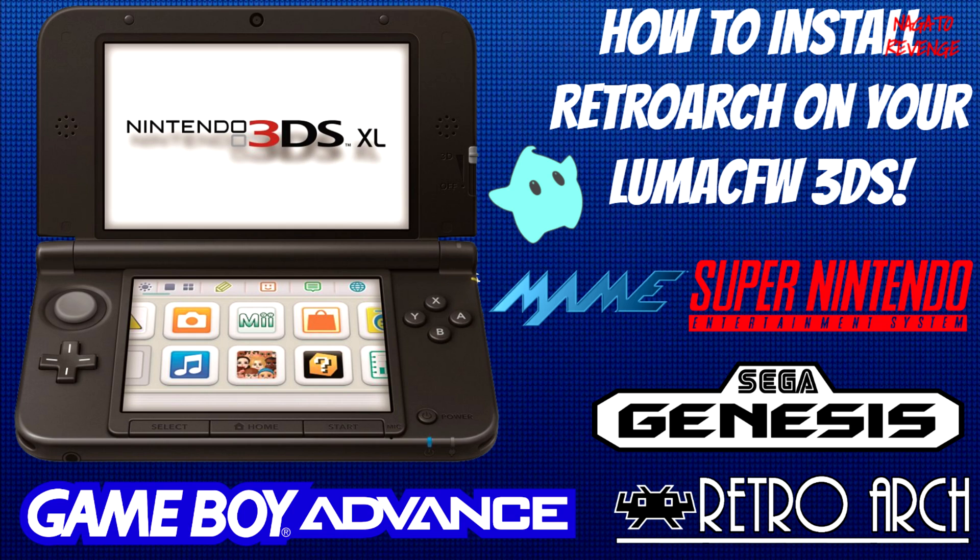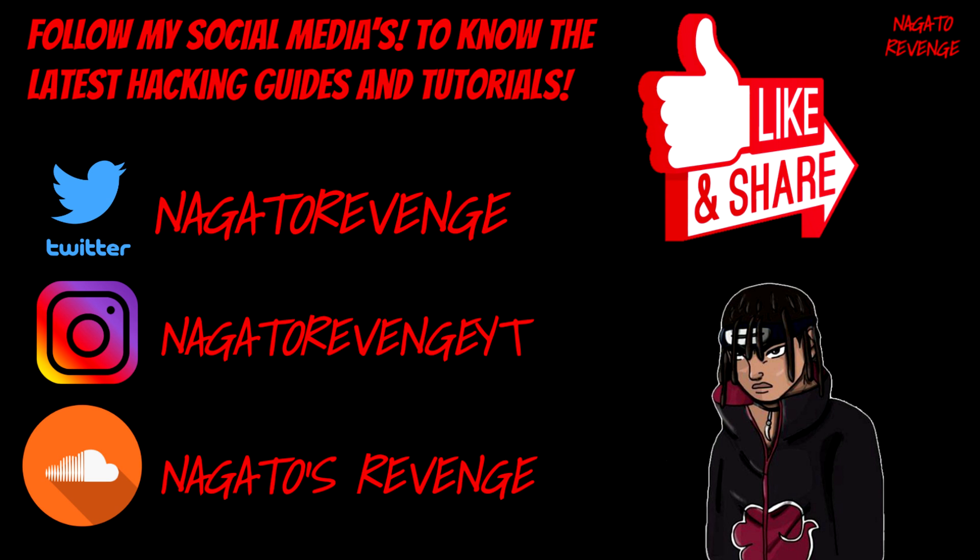I'm pretty excited to showcase this video since this is going to be my very first video on the 3DS on my channel. You guys probably know me for mostly PlayStation stuff, but this is my first tutorial on a Nintendo console. I highly recommend following my social media so you know about the latest hacking guides and tutorials on my channel.